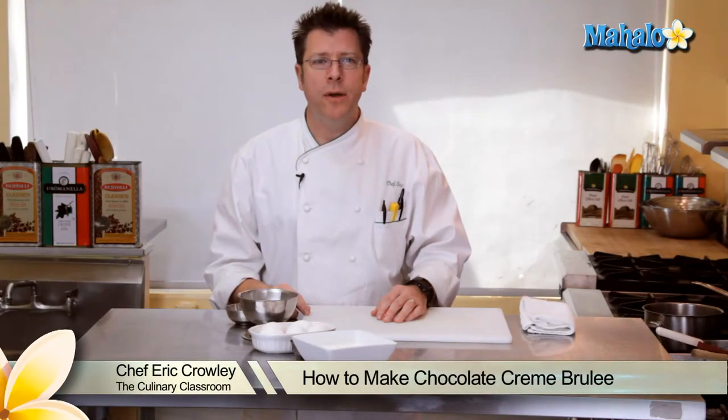Hi there, I'm Chef Eric Crowley, owner of the Culinary Classroom in West Los Angeles, and today we are going to make chocolate creme brulee.